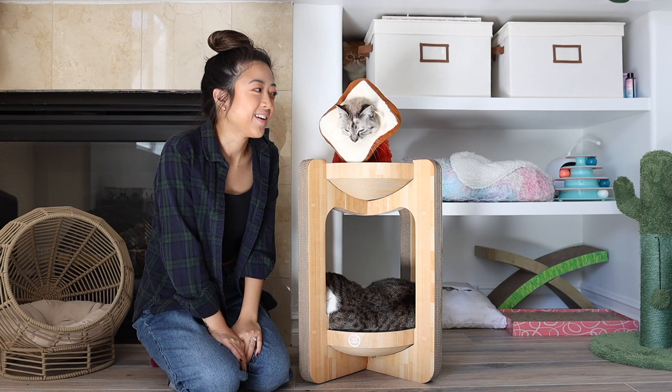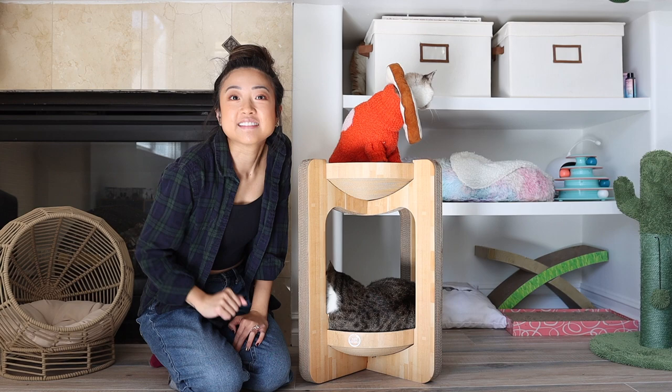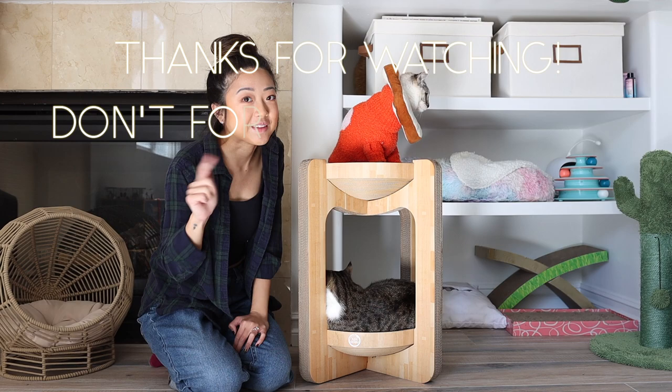I think this is a hit. All right guys, thanks for watching this unboxing. I hope you guys give this a try because so far I really love it. They really love it. I don't think that you can go wrong with this scratcher, but of course, if something does happen, I'll let you know in the description. Thanks for watching and we'll catch you in our next video. Bye.